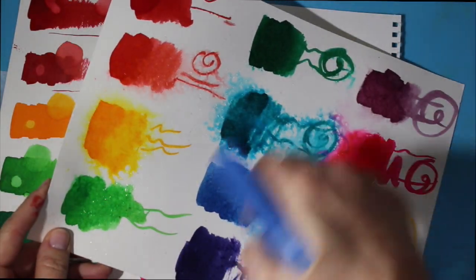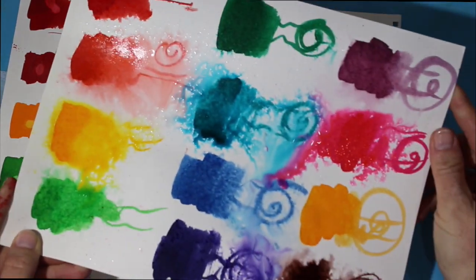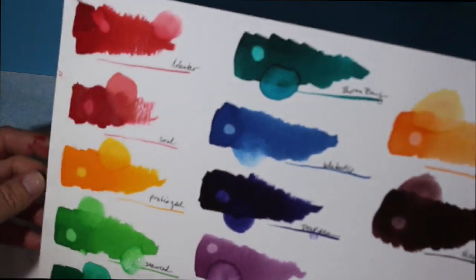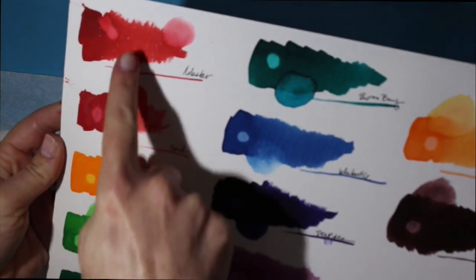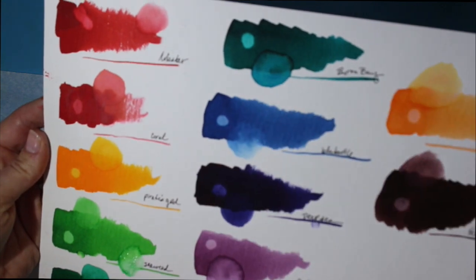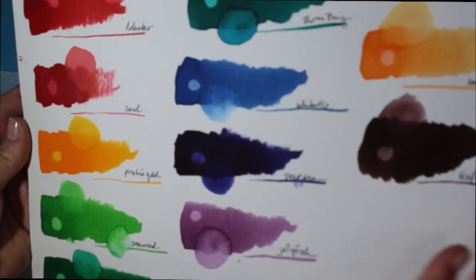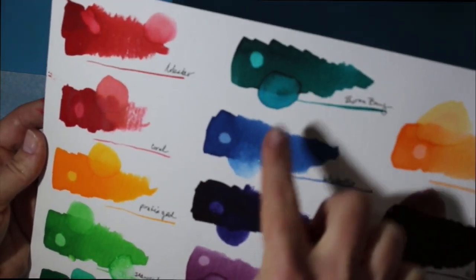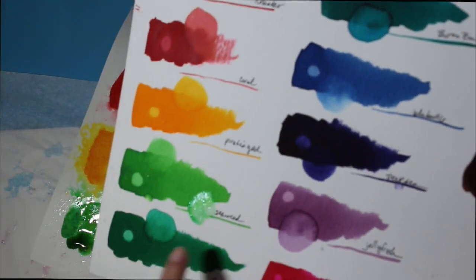Treat them like you would any other reactive watercolors. That was on regular cardstock paper. Here's how they look on heavyweight watercolor paper — I bled them out and dripped some water so you can see how much lifts off. That's really just one drop of water, then I took a paper towel and lifted it off. Here I used a plain wet paintbrush to lift and move it around, so you can see just how dissolvable it is.